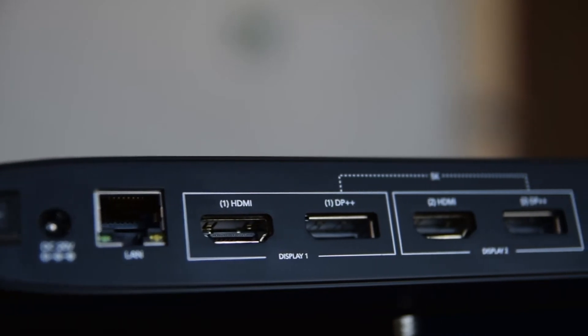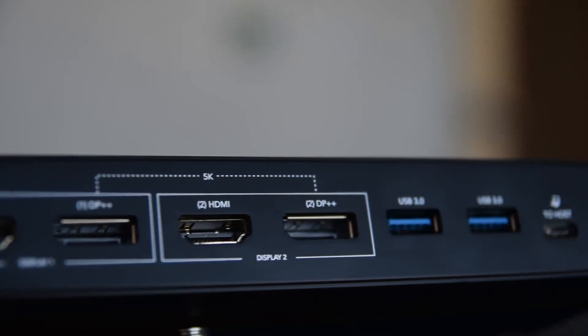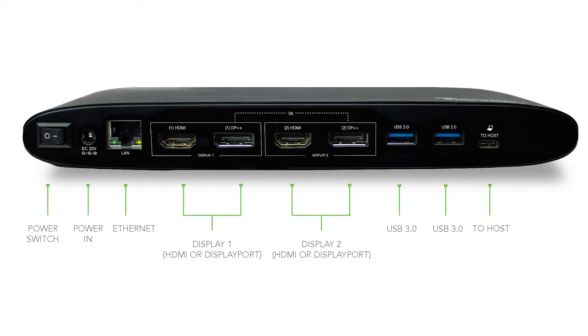We've also tackled one of the other confusing compatibility problems for people today, which is if you buy a monitor, you've got to be careful — it might be HDMI or DisplayPort, and it makes a difference because they're different connectors with different cables. So what we've done with this dock is we've gotten rid of that worry for you. We have both HDMI and DisplayPort connectors on the dock — two of each — and you can use either two HDMI monitors, two DisplayPort monitors, or one of each.